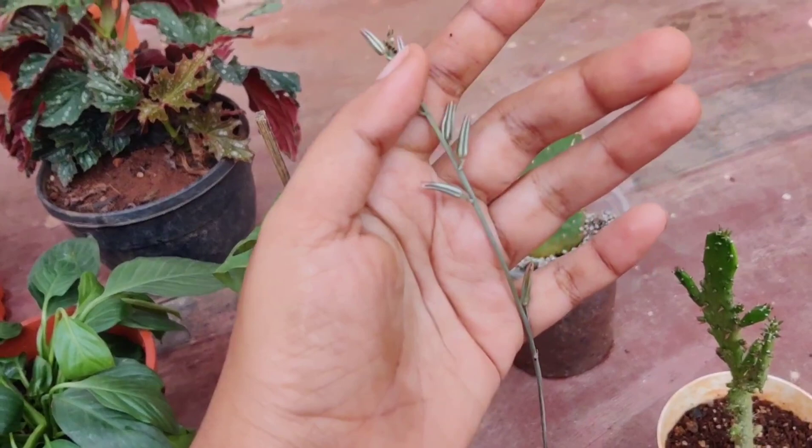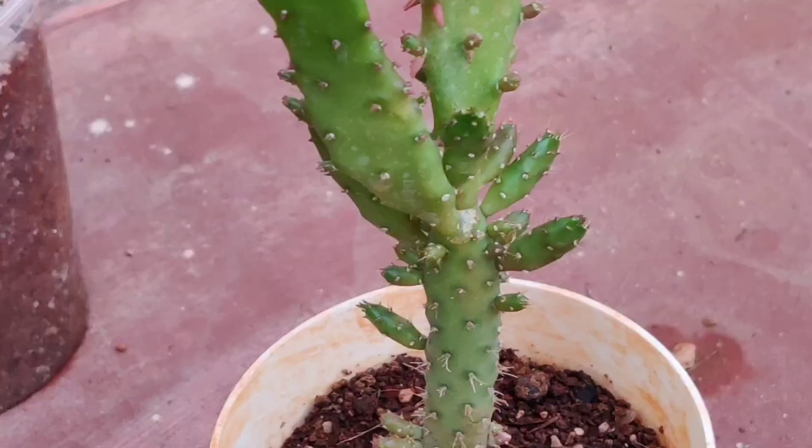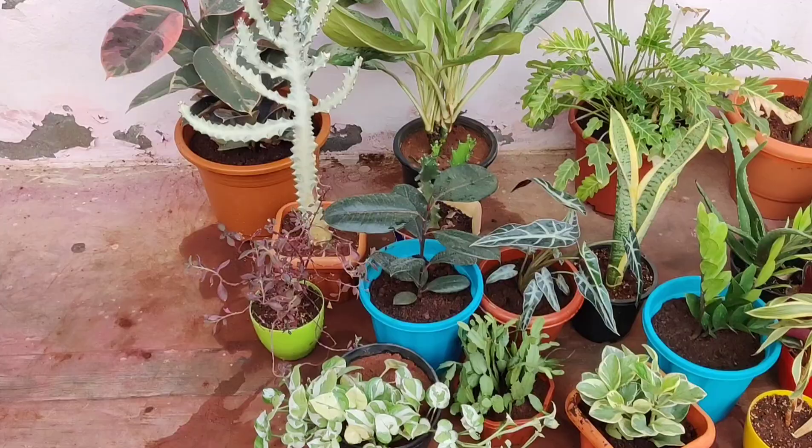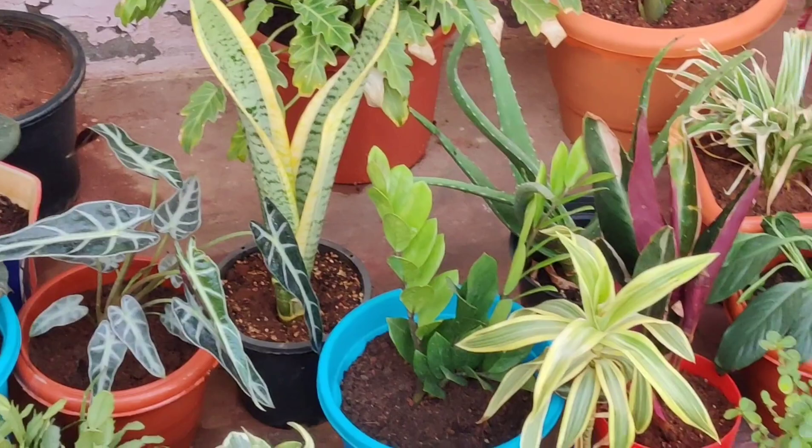This is Euphorbia monocantha, called the Joseph's coat cactus. It has started giving many small pups and has spines all over. That's it for this video — most of the plants I bought from a local nursery, and the few that are difficult to get I purchased online, mostly from Ugaoo.